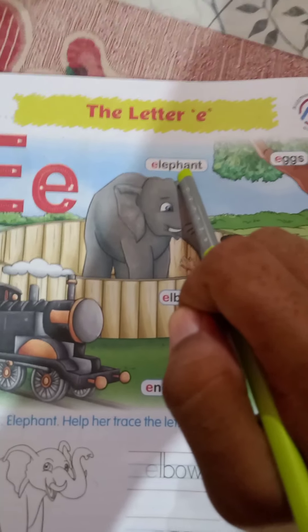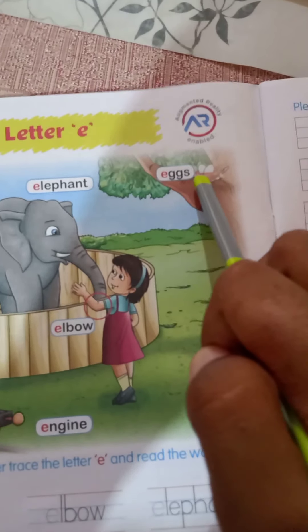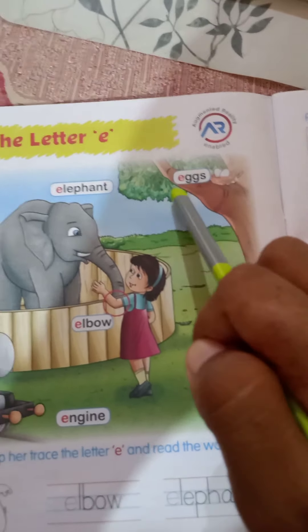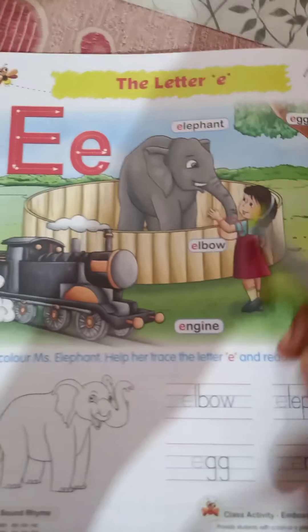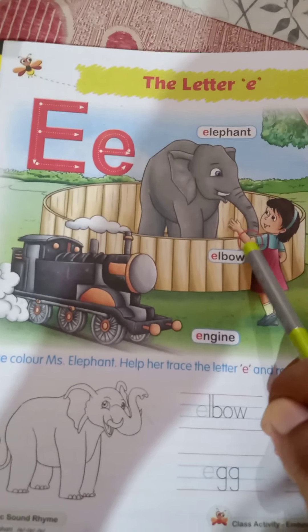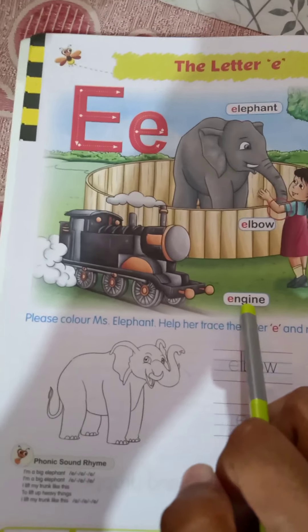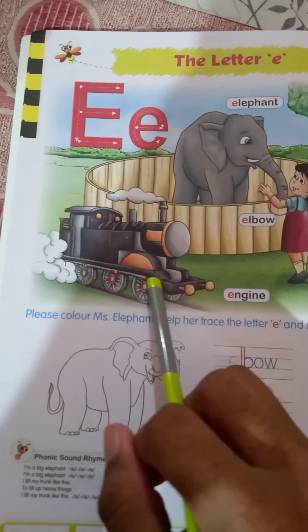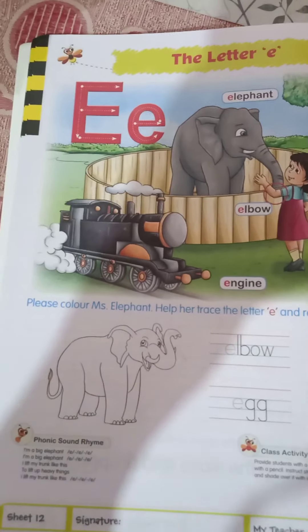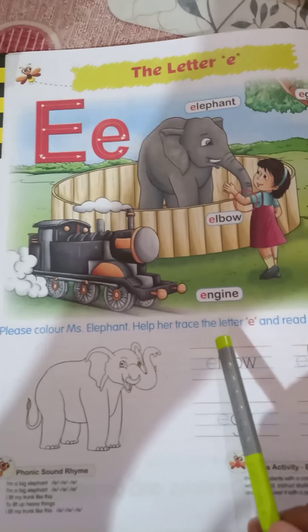E-L-E-P-H-A-N-T, elephant. This is E-double-G-S, eggs. This is egg. E-double-G-S, eggs. The next one: E-L-B-O-W, elbow. The next one: E-N-G-I-N-E, engine.